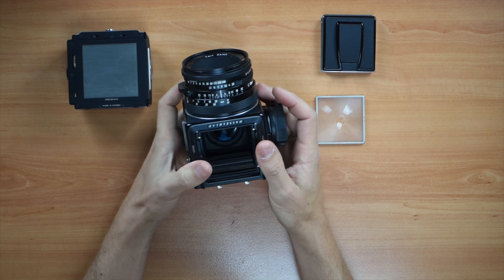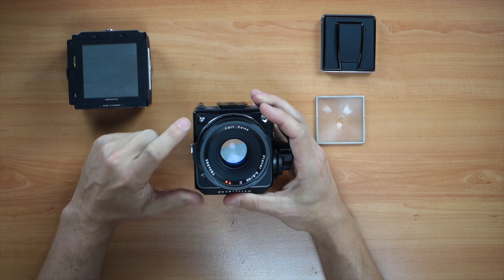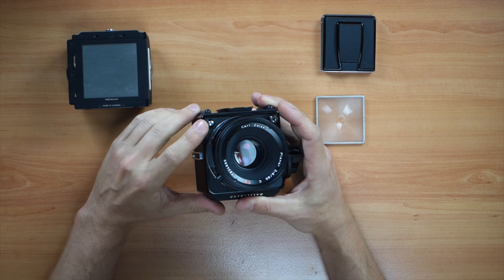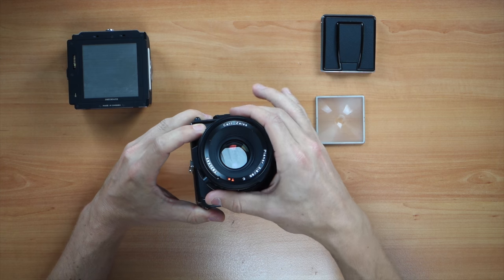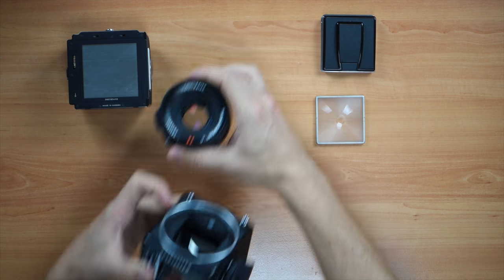Now we have to take the lens off. The lens release button is this one here. This one's the shutter, this one's the release. So you release and you turn it counterclockwise and you can put your lens on the side.